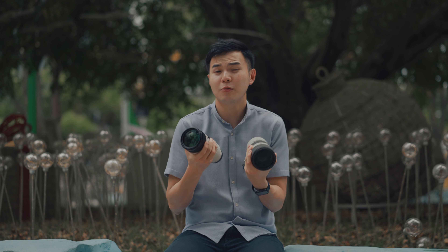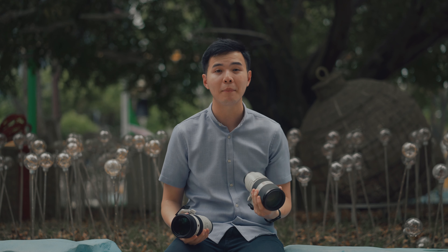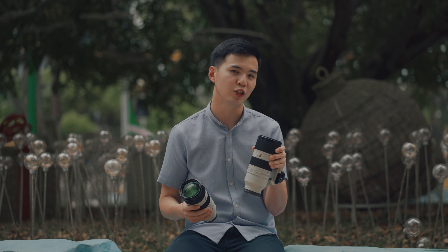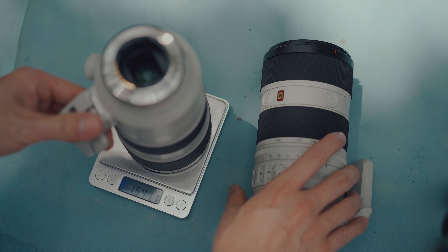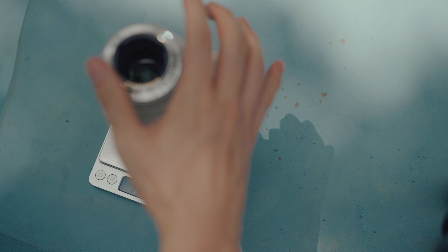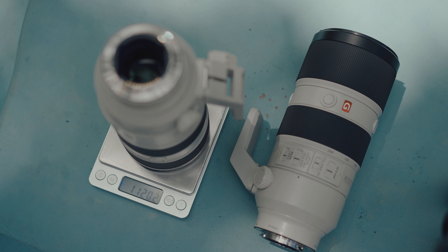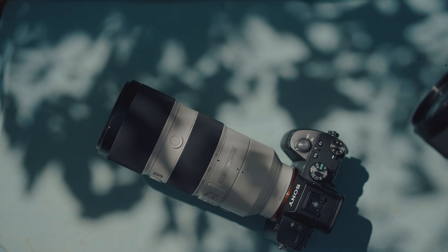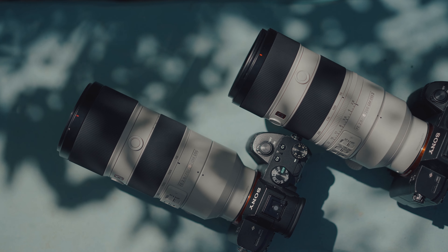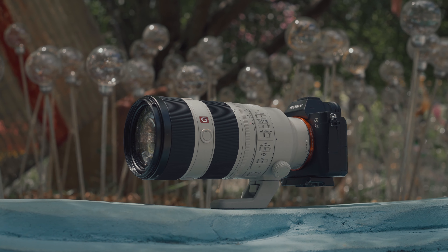The first thing I noticed when holding both lenses is the weight. The Mk2 is definitely lighter — on paper it's 30% lighter than Mk1. The Mk1 weighs around 1.55 kg with the tripod collar, while the Mk2 weighs only 1.1 kg with the tripod collar. If you've used a Canon 70-200 F4, the Mk2 gives you a similar feel. Size-wise, both are the same at 88mm x 200mm, and both come with a 77mm filter thread, which is pretty common for large lenses like this.